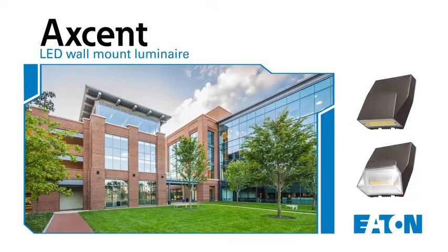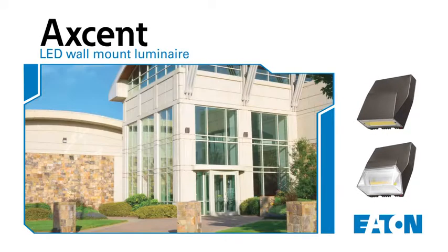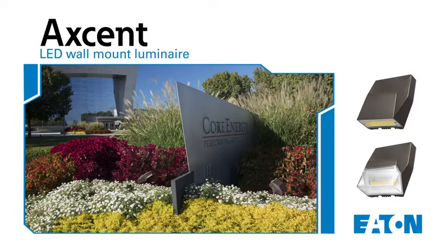Thank you for purchasing Eaton's new Lumark Accent LED Wall Mount Luminaire, the next generation of high-performance architectural LED luminaires.